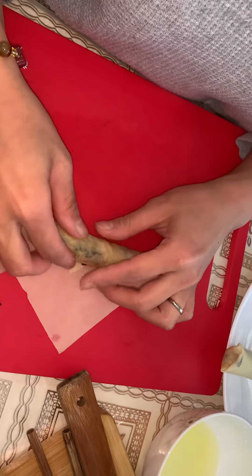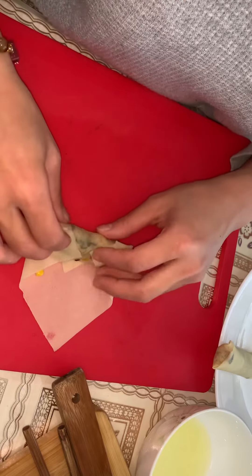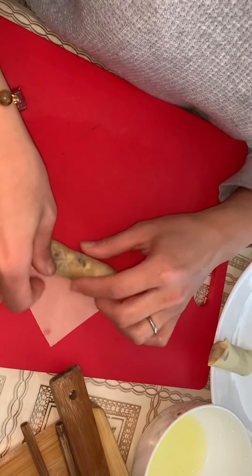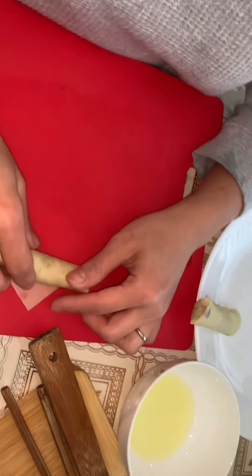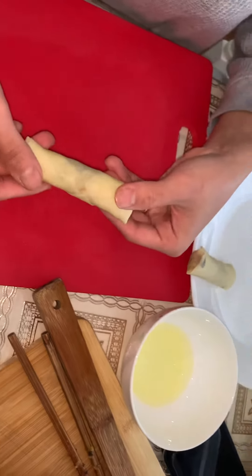First roll a little bit, then fold the left and right sides in, and then roll it all the way down. And then take it — done! Thank you everyone for watching.